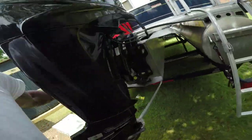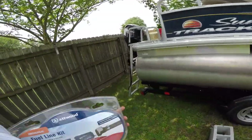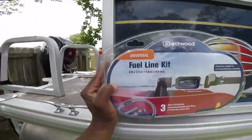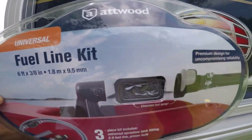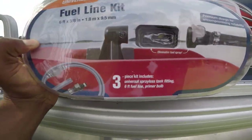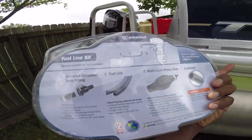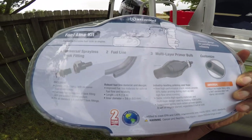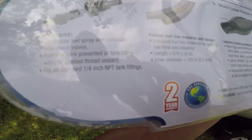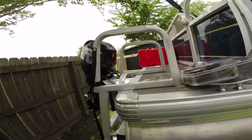You have to purchase either a universal kit or look for that one-fourth inch male adapter. This is the kit I purchased — boom, take a good look at that. I'm gonna keep this kit on the boat because it'll come in handy if anything goes wrong. But primarily you need that little male adapter — it's a one-fourth inch NPT tank fitting.